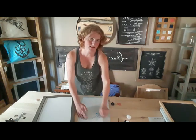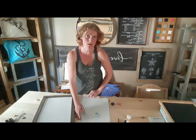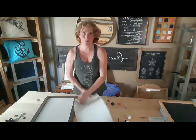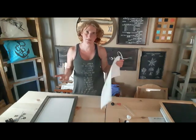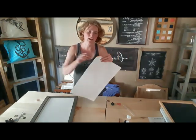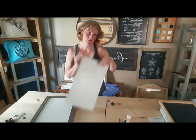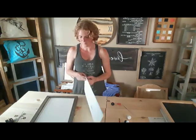Weather can sometimes have an influence on the way vinyl behaves. If it's very hot and humid, the vinyl can get more tricky to work with. Once I've done that, I'm going to flip it over. Vinyl can vary in color — I cut whatever I've got on hand. In this case, my backing paper is blue and says Oracle all over it. That's what I'm peeling off.